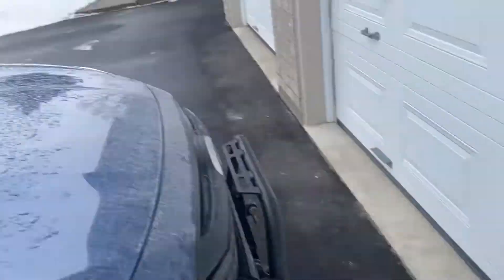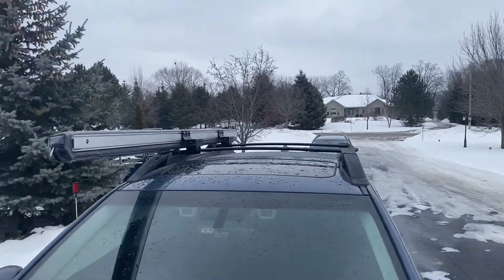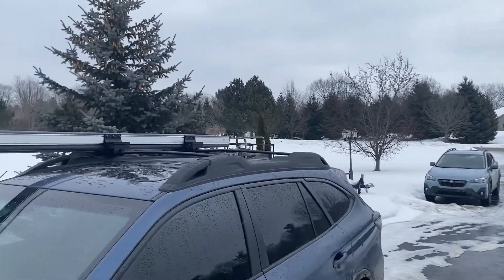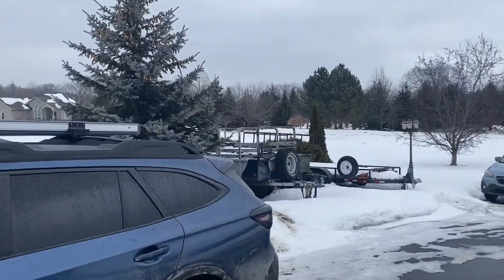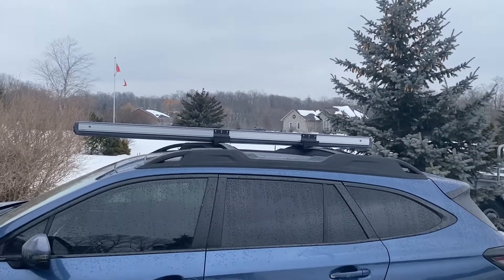It will clamp onto any roof rack. Here I have it clamped onto the factory roof rack of my Outback. I also have a couple of military trailers I use for off-roading and it will clamp onto those as well. I have a new truck on order, so it'll work for that too.